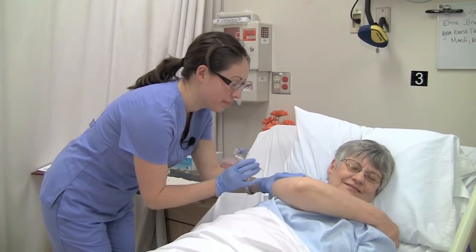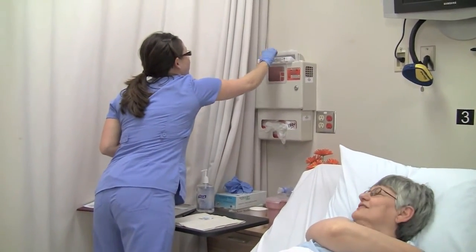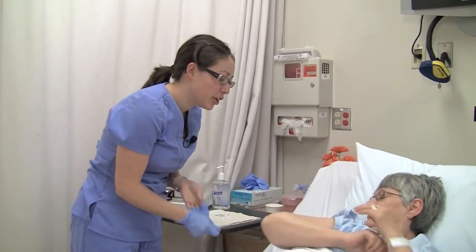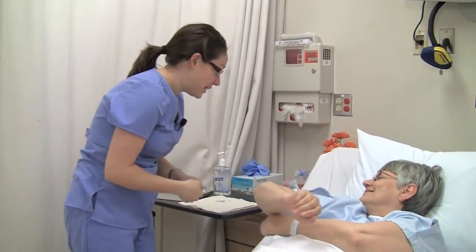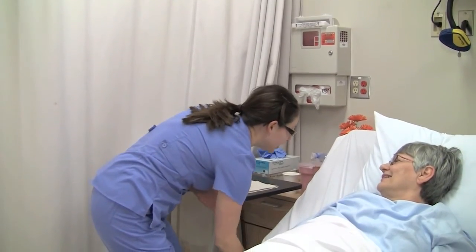The needle's coming out now. Discard the needle and syringe into the sharps container. As always, document that you gave the medication on the MAR, including the injection site. I'm going to let you get some rest, and I'll come back and check on you in a little while. Call me if you need anything at all.